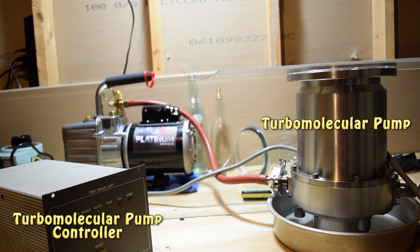So what's a turbo pump? Well, it's a type of high vacuum pump, and it requires a roughing pump to reach an initial pressure before it can be switched on. Once the turbo pump is able to be switched on, it can reach ridiculously high vacuums, and it reaches these vacuums at a surprising speed.